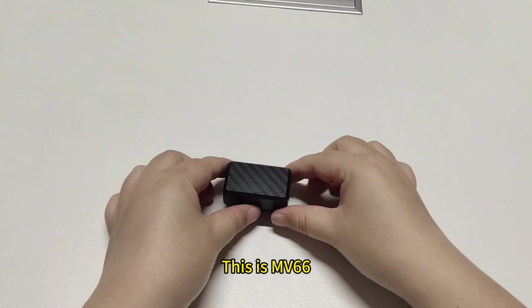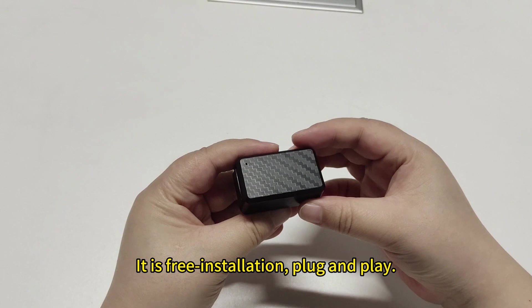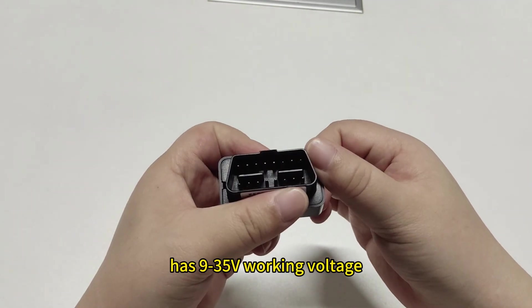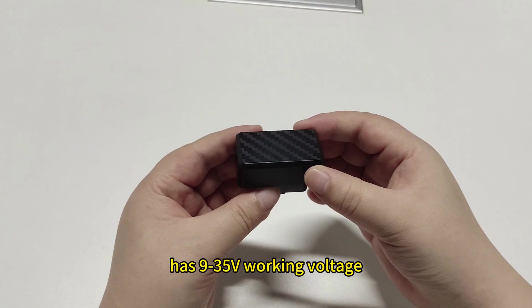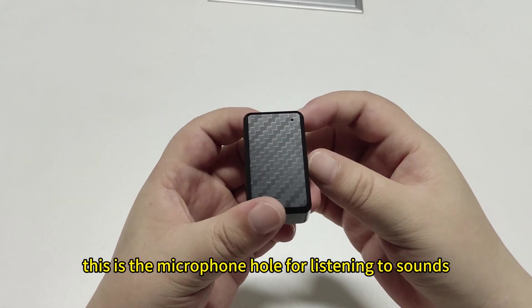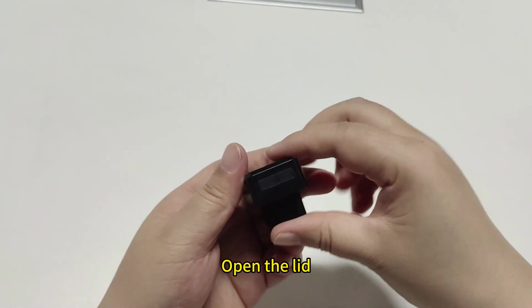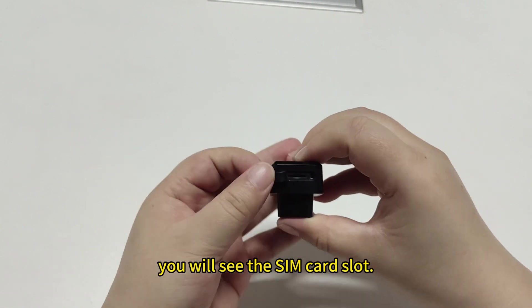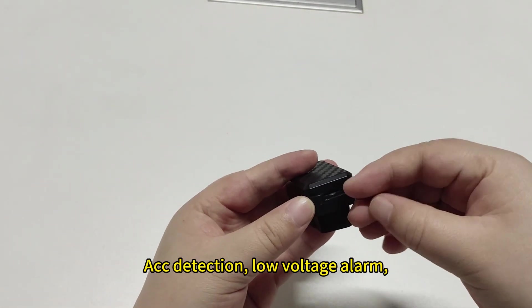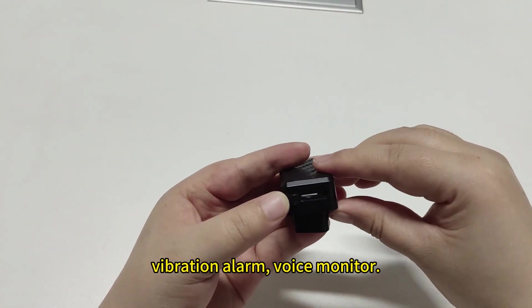This is the MV66. It is a 2G OBD2 GPS tracker for vehicles. It is free installation, plug and play. This MV66 OBD2 GPS tracker has 9 to 35V working voltage and is compatible with 99% of OBD vehicles. This is the microphone hole for listening to sound around the device. Open the lid on the side and you will see the SIM card slot. It has multiple anti-theft functions: ACC detection, low voltage alarm, overspeed alarm, geo-fence, vibration alarm, and voice monitor.